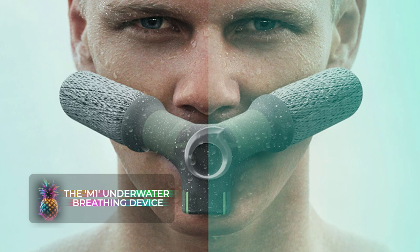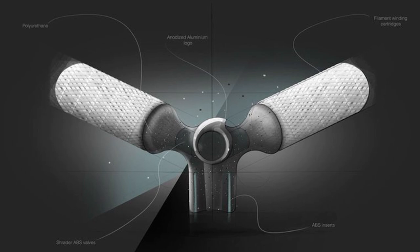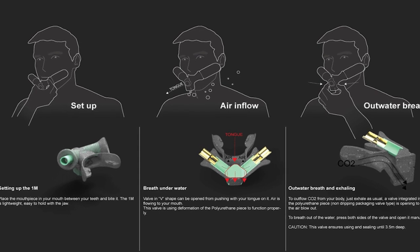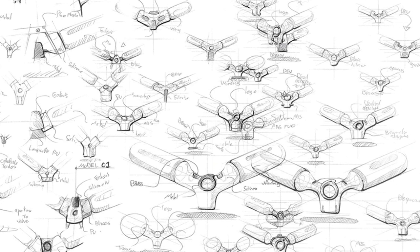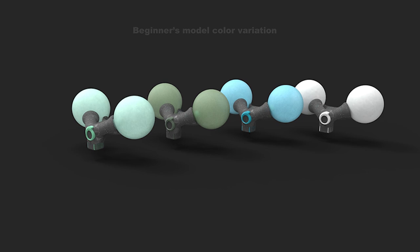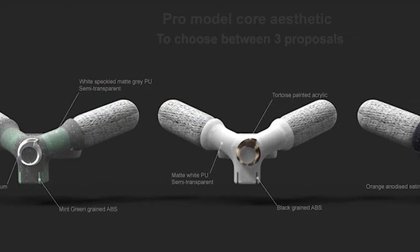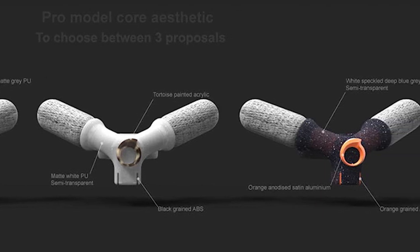The M1 Underwater Breathing Device. The M1 introduces an entirely unique approach to underwater breathing devices. Its design offers divers the luxury of one extra inhalation when submerged, effectively adding an additional minute to their underwater adventure. The device also employs reusable cartridges that can potentially expand a diver's breath-holding capacity, extending their underwater journey by up to two more minutes, making it the ideal device for hyperbaric welders.